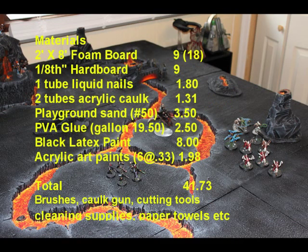You're also going to need all your normal stuff: brushes, caulk gun, cutting tools, cleaning supplies — all of that kind of stuff. I had it all around the house, so I didn't include it in the cost. You'll have to think about that before you get started. Well, that does it for the materials and overall cost. So let's get into the actual building.